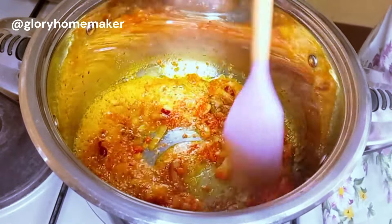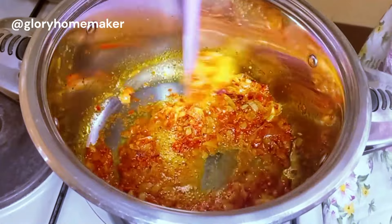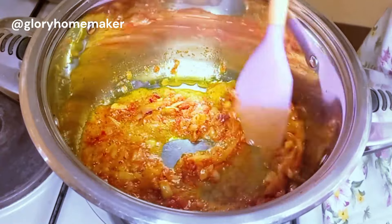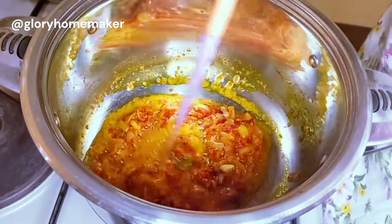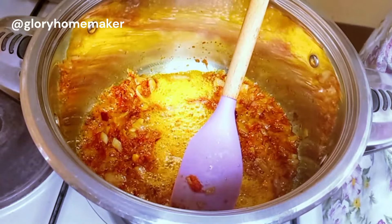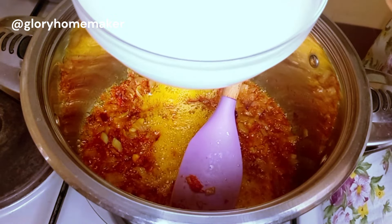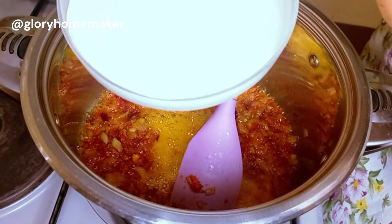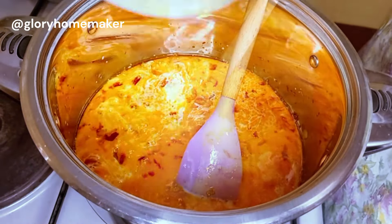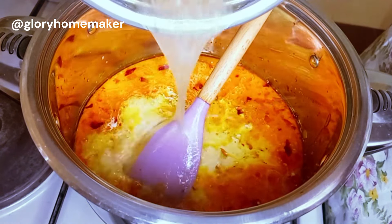I wouldn't be doing too much seasoning — coconut rice doesn't require a lot so that you don't alter the original taste of the coconut. Remember we already seasoned the turkey meat and we'll be adding the stock. Your seasoning and salt should be proportional to the quantity of food you're cooking. One very nice secret to your coconut rice is the coconut juice — the creamier the juice, the better the rice. We're now adding in the coconut juice and some of the turkey meat stock.